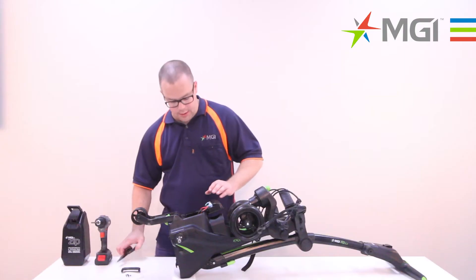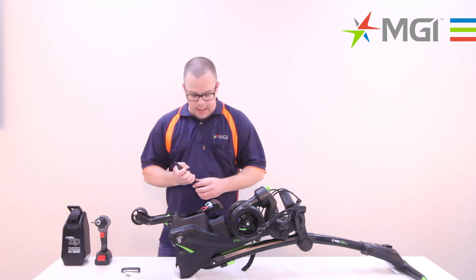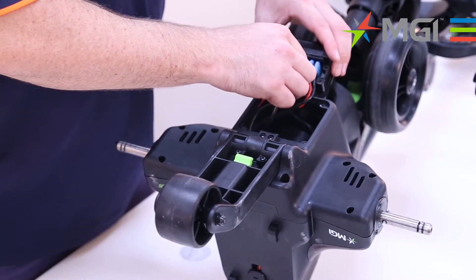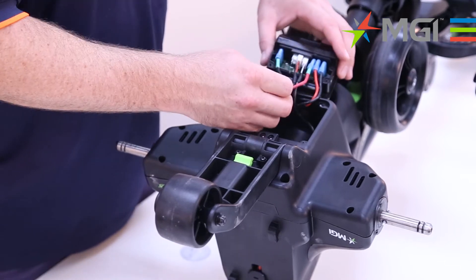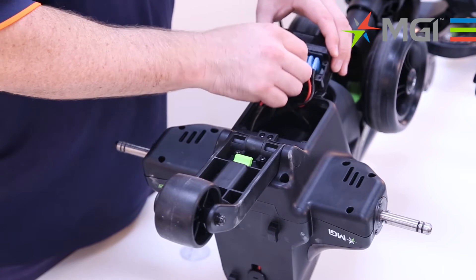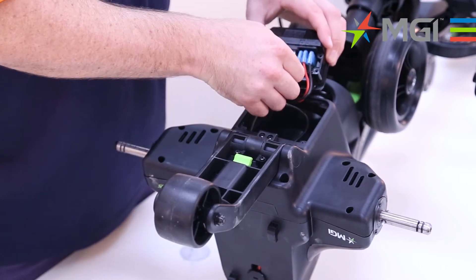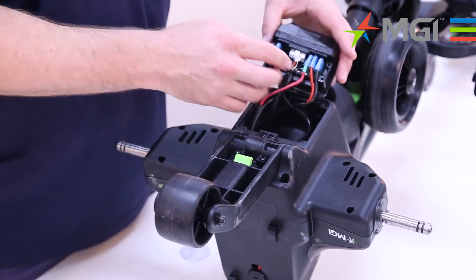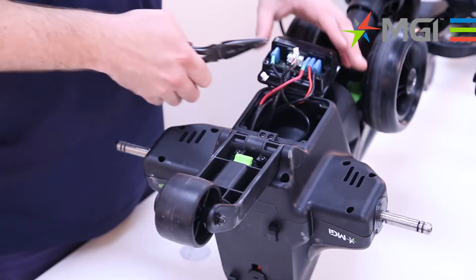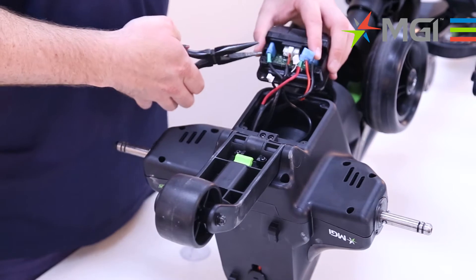The solenoid connection is only for the X5 series, so in this case we'll have to disconnect that. We'll start off with that, which is the lead that's on the high end of the motor. We'll also disconnect the sensor connection, which runs into the gearbox. And because we're replacing both the motor and the gearbox, I'll disconnect the motor leads as well.